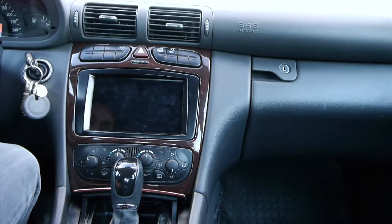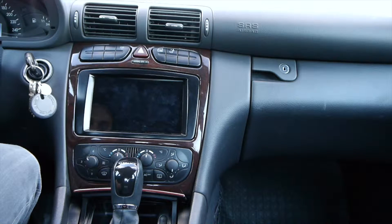This is the third and final video on how to put your Nexus 7 into your car dash. I've now placed the Nexus in the car and it looks pretty stock — the color matched up pretty well.